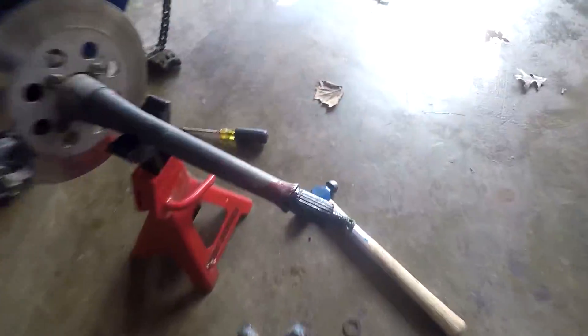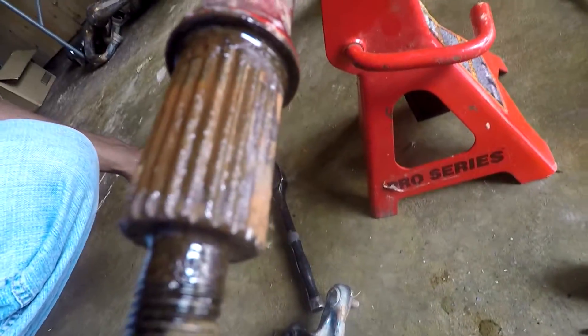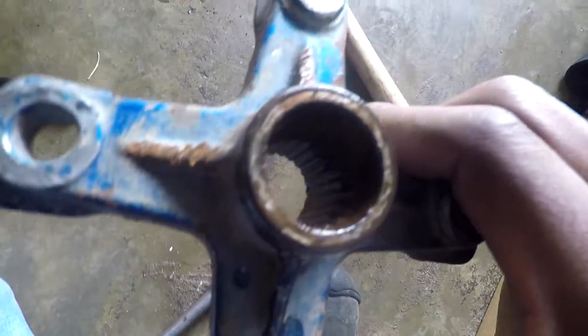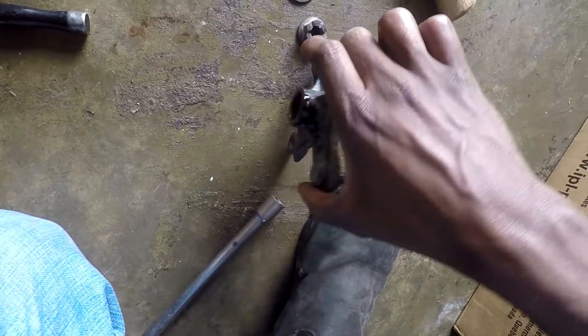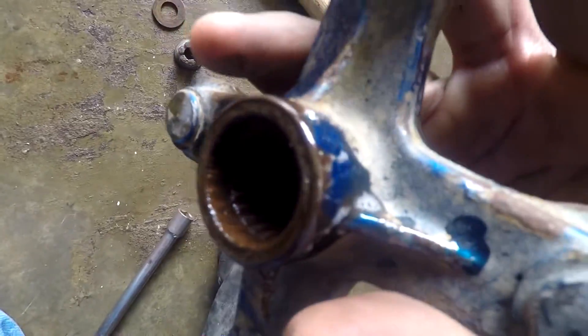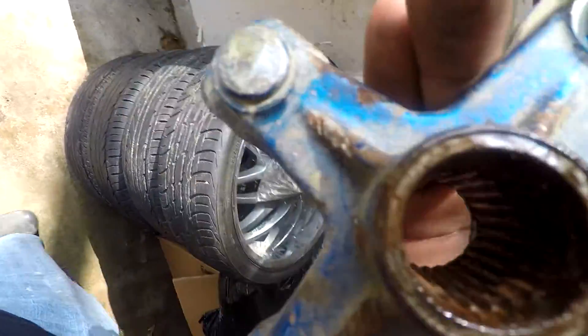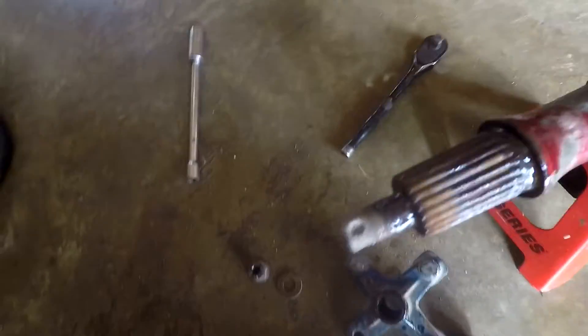Alright, this right here is why I use a lot of grease. Every time I'm assembling something, I always use a lot of grease. If the grease isn't gonna hurt anything in the spot I'm using it, I use as much as I can fit in there.